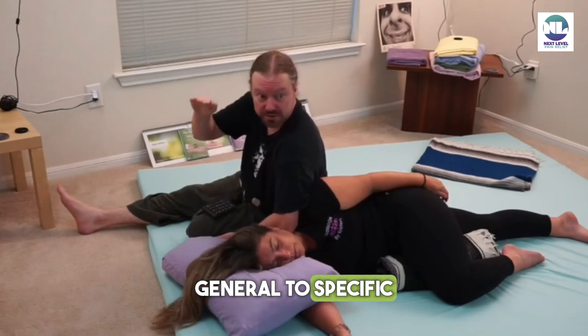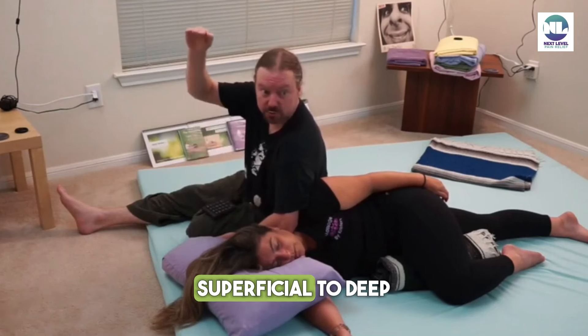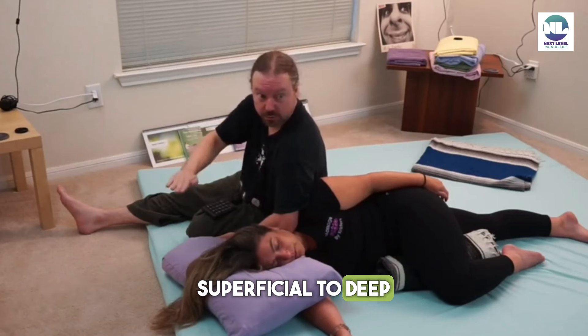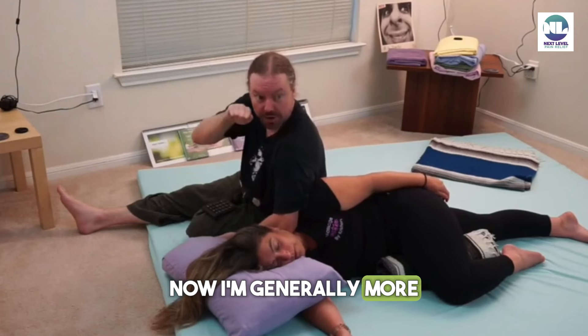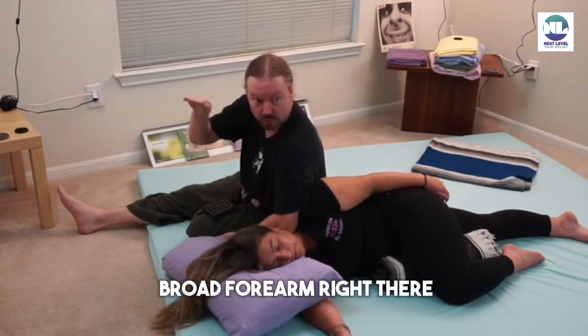General to specific, superficial to deep. You start with a broad tool. Now I'm generally more on my own kind of a big broad forearm.